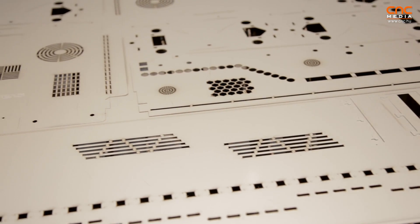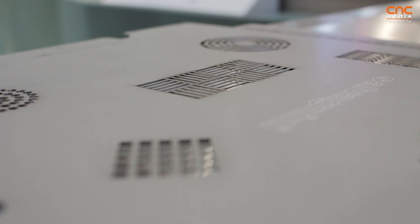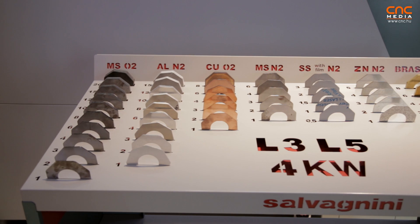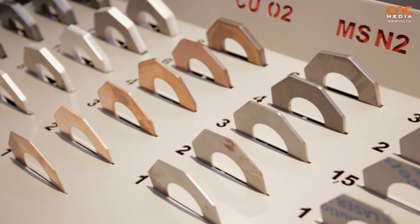With the 4KW source, you can cut up to 15mm stainless steel, up to 20mm mild steel, 12mm aluminium, 10mm copper, and 8mm brass. With the 2KW source — the smallest option — you can cut up to 15mm mild steel, 10mm stainless steel, 8mm aluminium, and 5mm copper and brass.